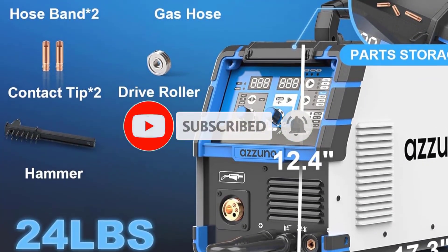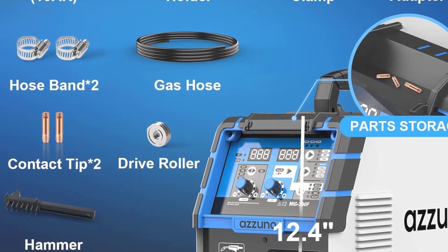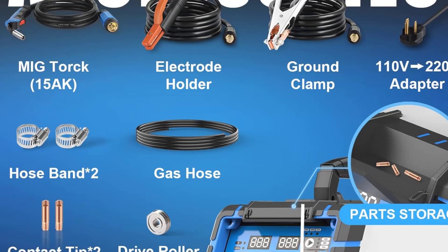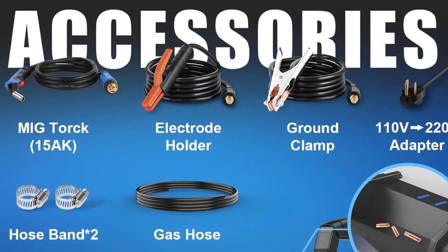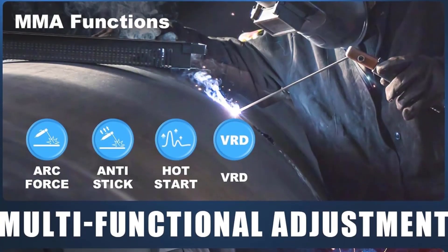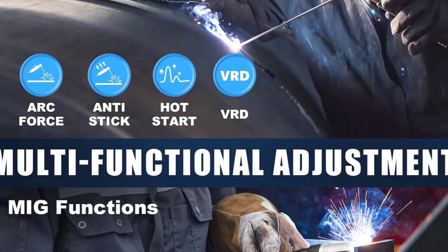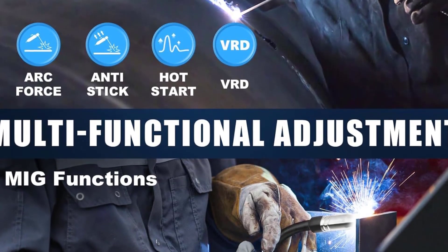Despite its small size, it delivers powerful and consistent performance, allowing users to produce clean, smooth welds across various materials like steel and aluminum. This welder combines functionality, durability, and ease of use, making it a great tool for a wide range of welding tasks, from home DIY projects to professional applications.